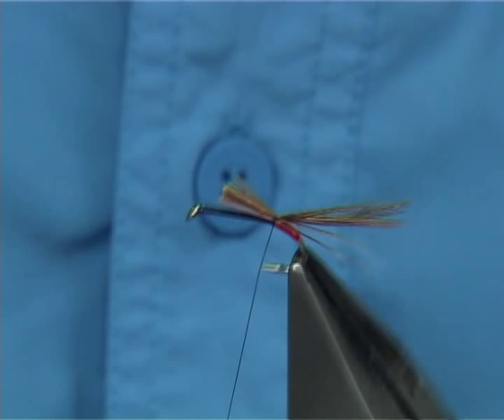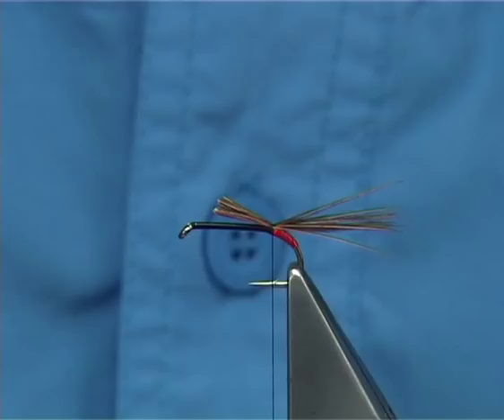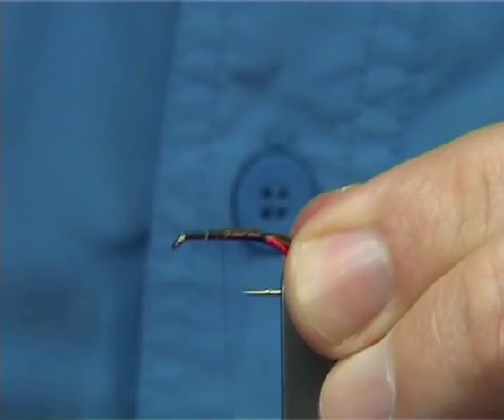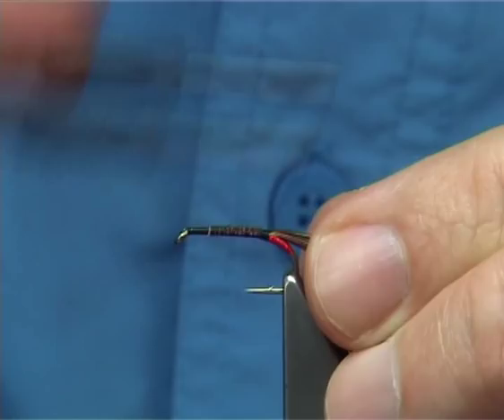For the rib, you could use a red wire rib, but in this case I'm going to use a gold oval tinsel. Catch that on the side as well, pull it into the body, then quickly take your thread up and back down, tying in the waste piece of the pheasant tail and your rib.